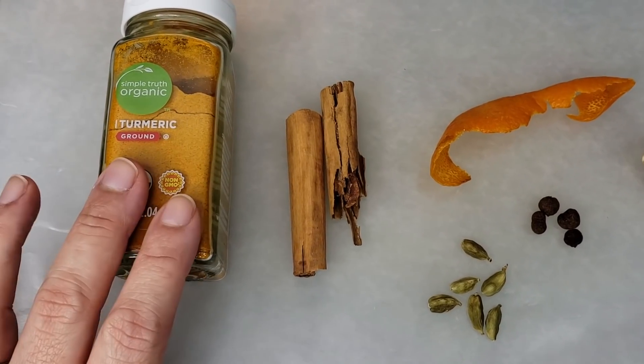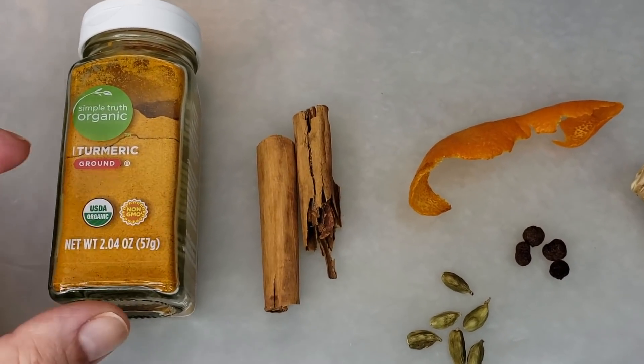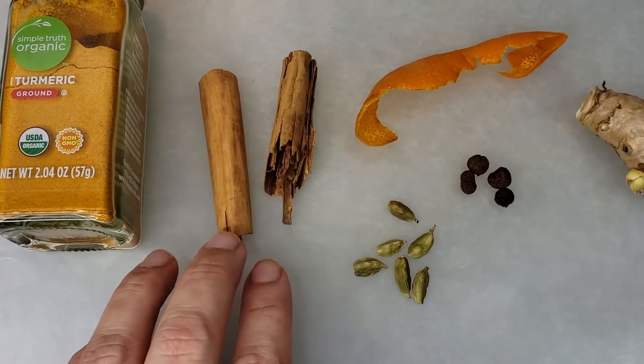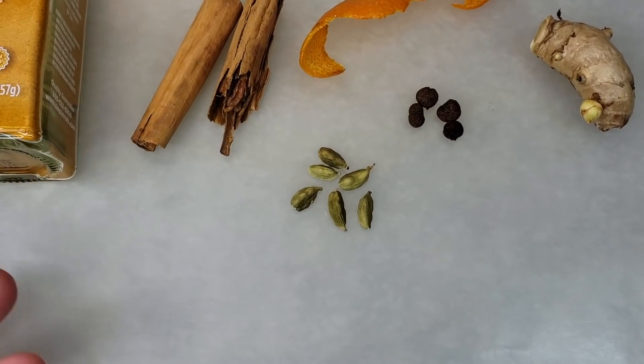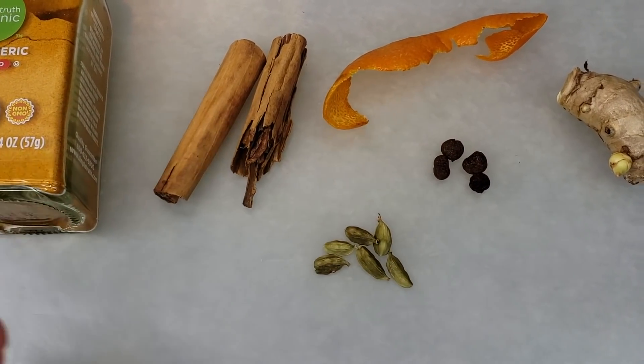I'll be using one and a half teaspoons of ground turmeric. You can use the ratio that you like, and if you have fresh, that works better. I'm also going to be using one small cinnamon stick that I've broken in half, and five to six cardamom pods. You could use more if you want to intensify any of these flavors.